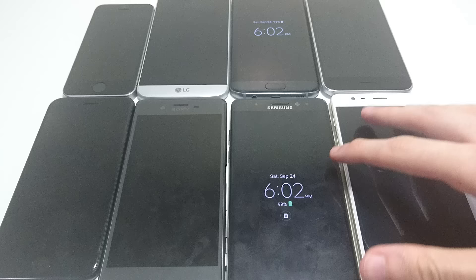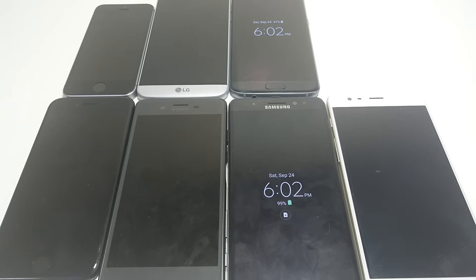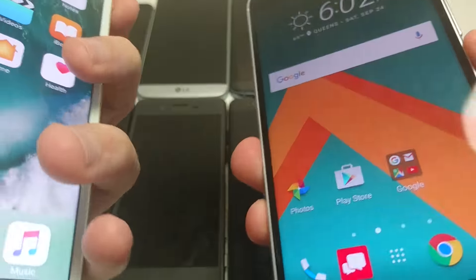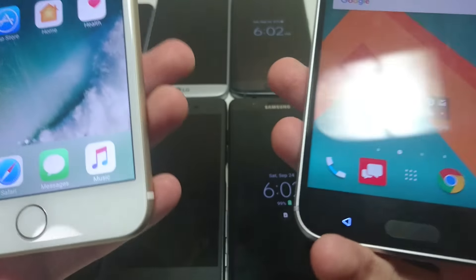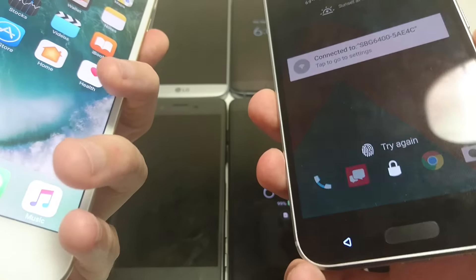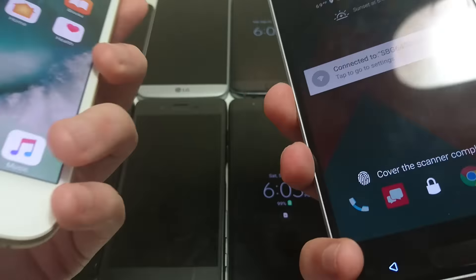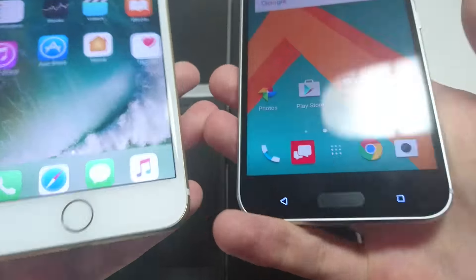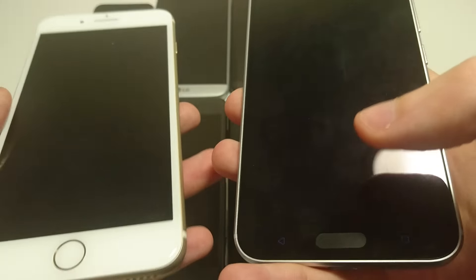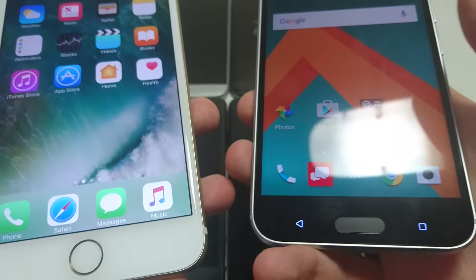Next up let's look at the HTC 10. The HTC 10 I think may be a little bit faster than the iPhone. In my opinion it's not quite as accurate, but you're talking about the difference of like 99% versus 98%. So I think it may be a little faster on the HTC.